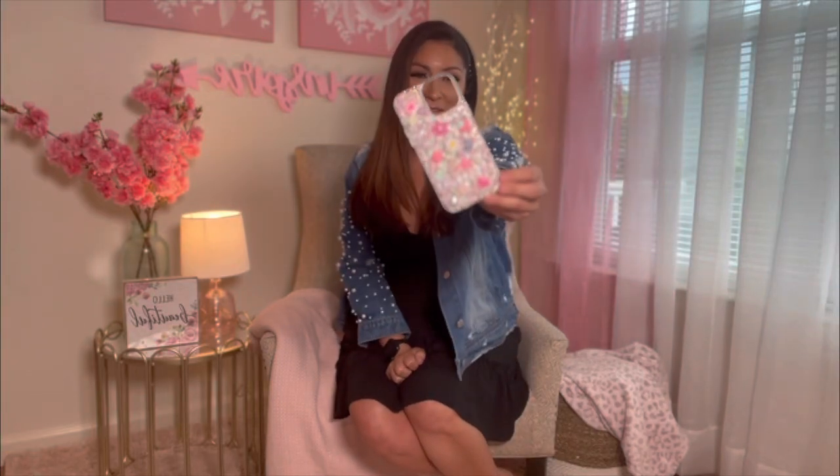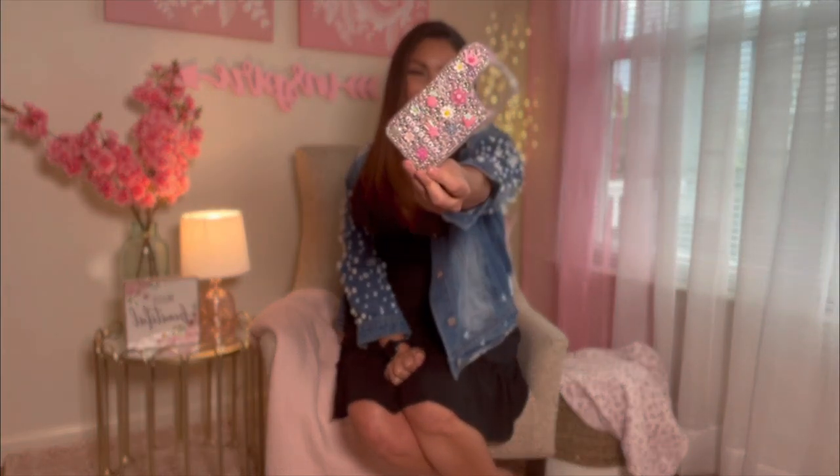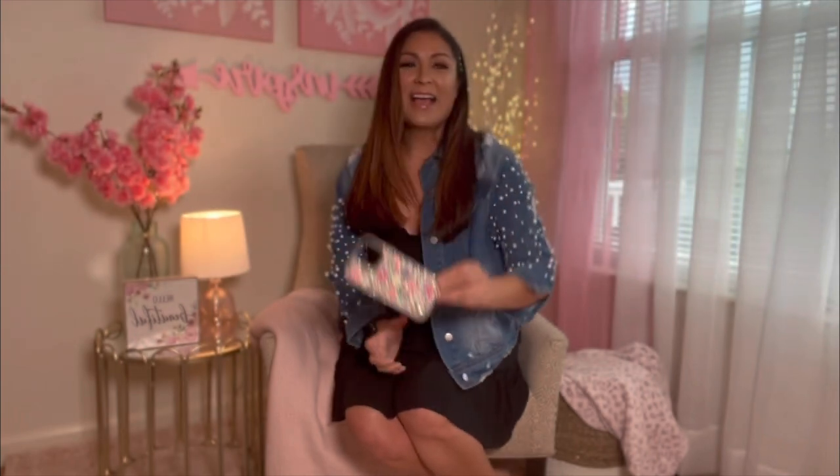What's the point of being a crafter if you can't even make your own foam case covers? Of course I'm keeping it because it's beautiful — I want it. But the good news is I'm going to teach you how to make it so we can have matching ones. I'm having too much fun rhinestoning and I'm going to find a million other things that we can rhinestone together.